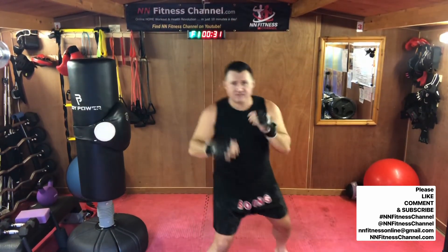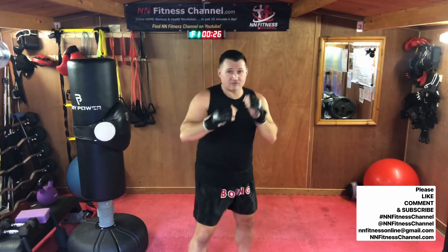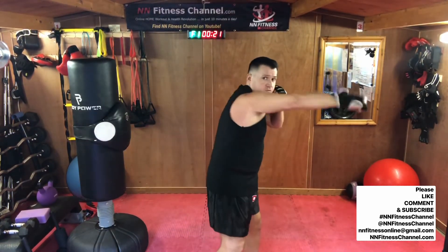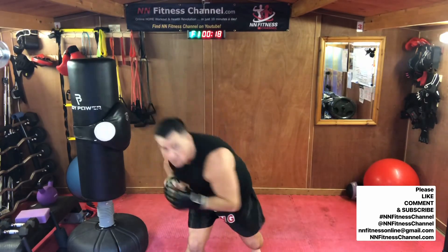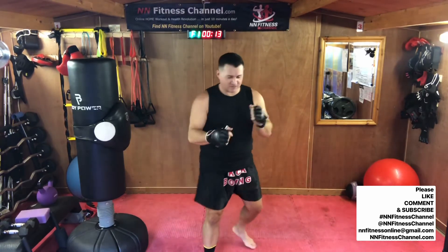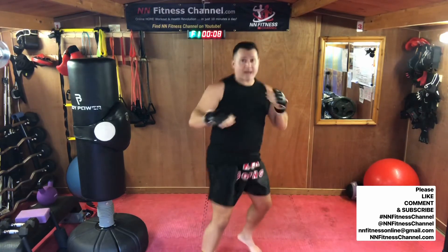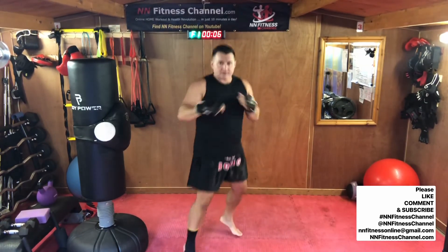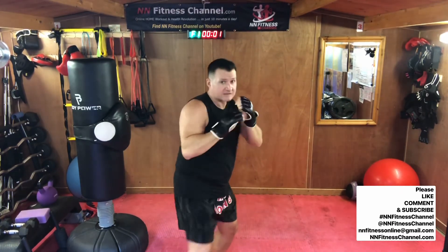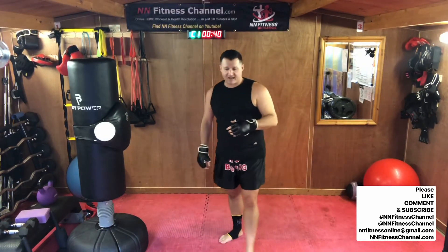Back on your toes, move to the left, move to the right. Make sure you're not rooted. I'm going to throw a big hook — duck under it. Good. Duck under. Same on the other side. Duck under. Move. Bounce. Punches coming at you. Good job guys.